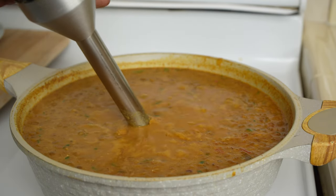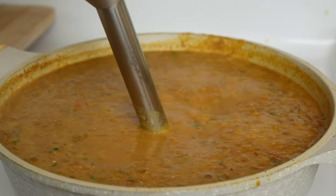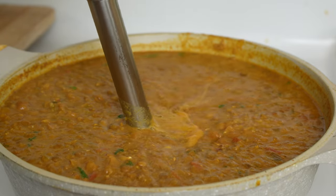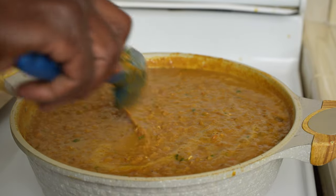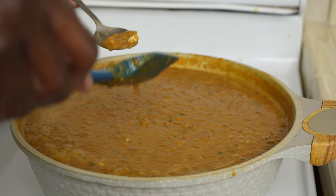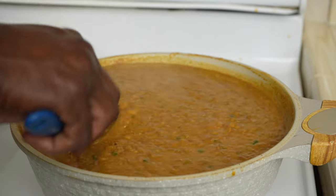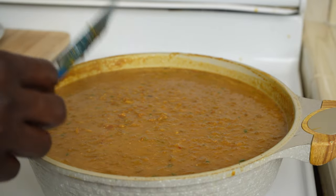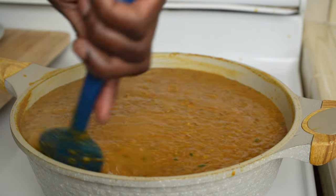Lower the heat. Now to finish this soup, give it a few pulses with an immersion blender — you can use a regular blender. Look at that — so nice and creamy. Let it bubble up just slightly for about five minutes to reduce slightly and bring all those flavors together.